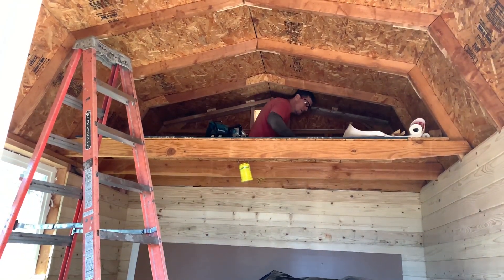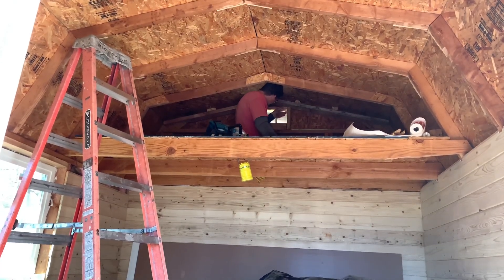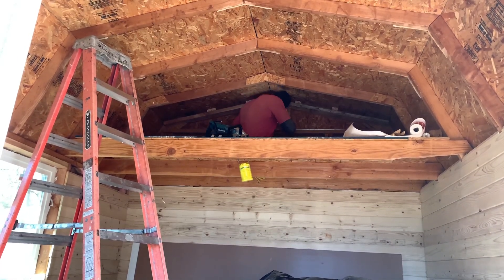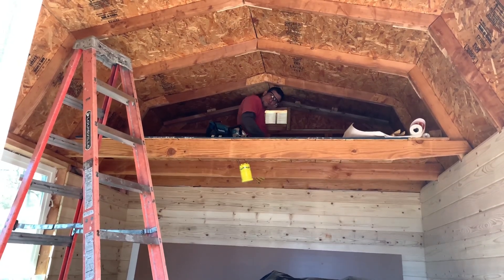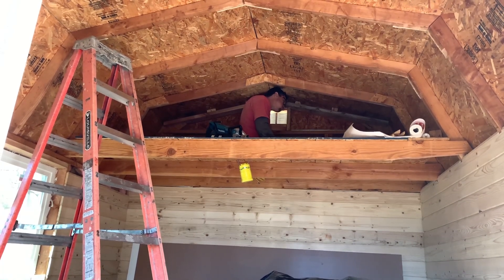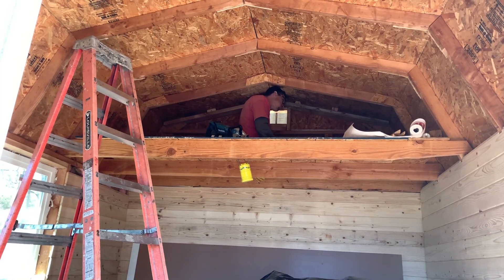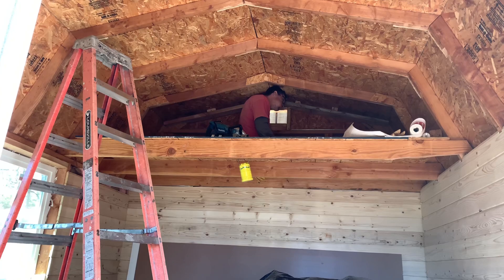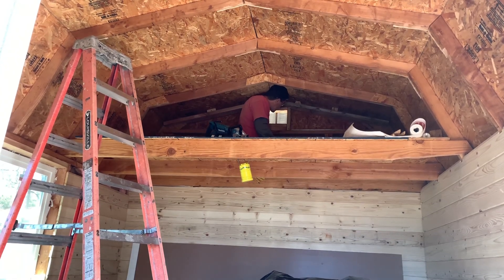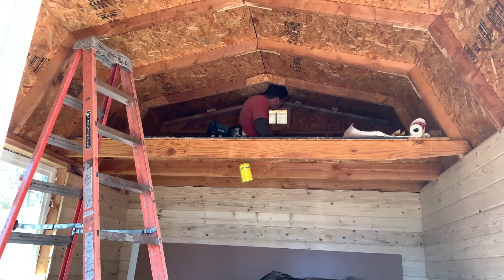I've added some new additions to the property, which you're going to see really soon. I've done some clearing also, and that's coming in the next upcoming videos. My video on the Oroville Dam Spillway reached over 1.1k views, I believe. That's pretty exciting for me. I'm just trying to grow my channel, folks, and put some decent content out there for everybody to enjoy.